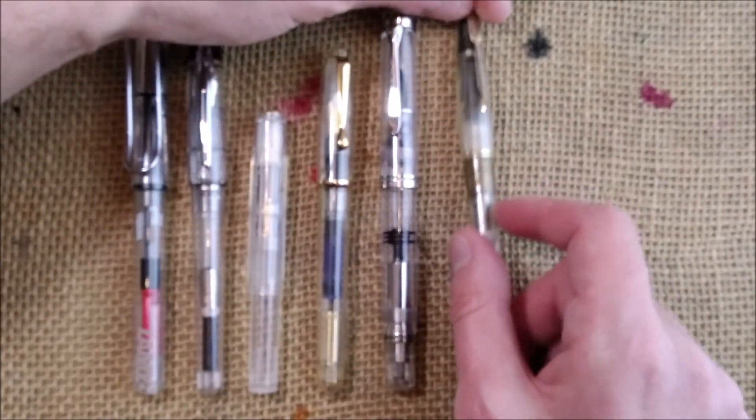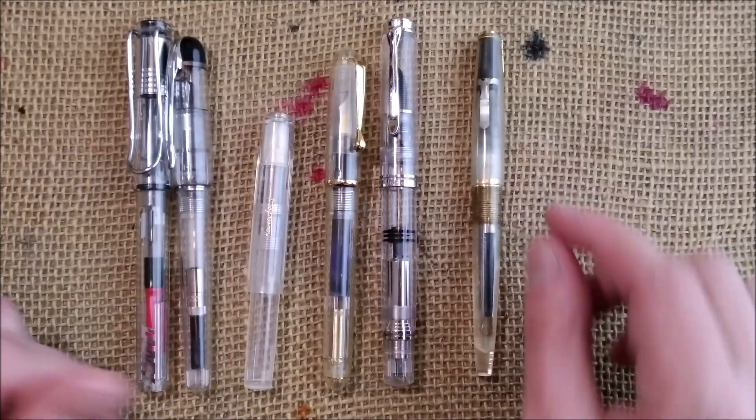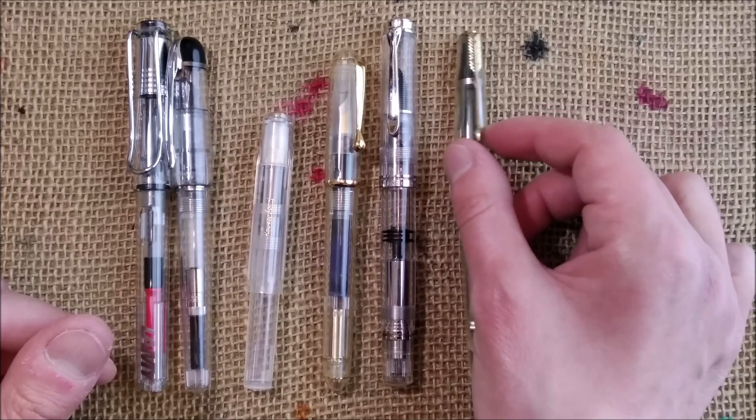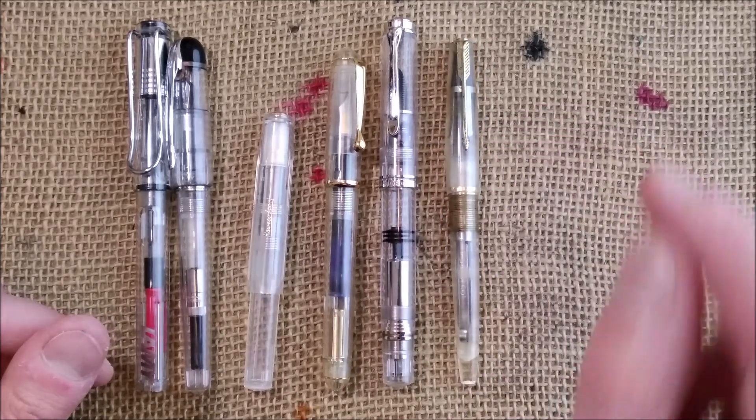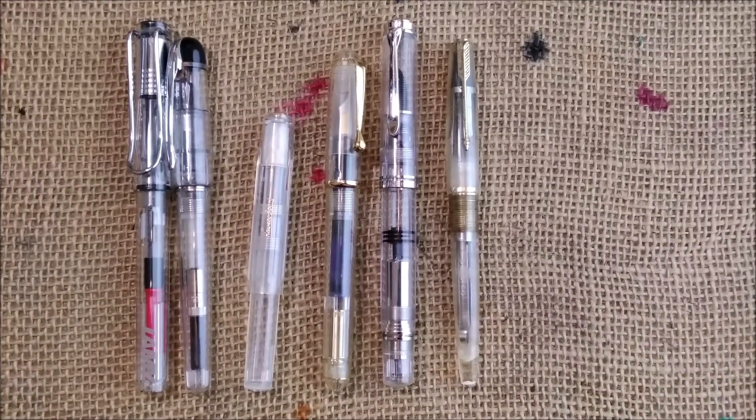You might say that's the clip of the Parker 61, but it is also the clip that was used in Argentina for Parker 45s. So these are some other demonstrators, just to show them.